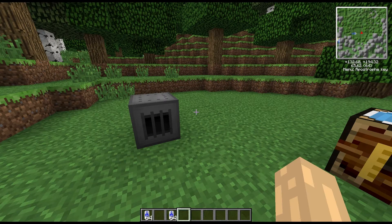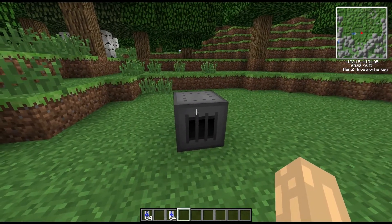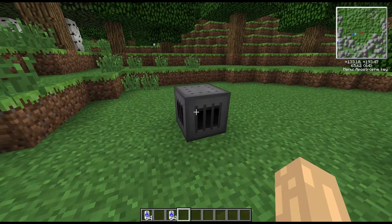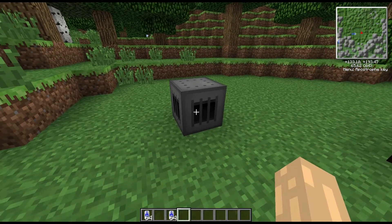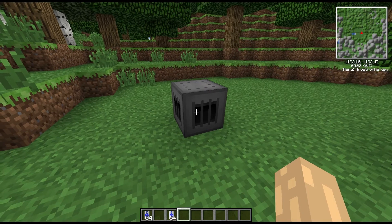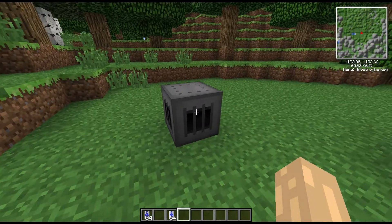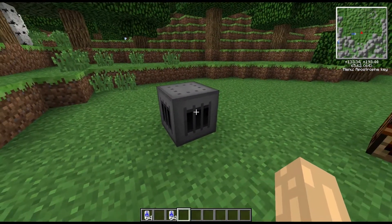Hi guys, welcome to another block spotlight. Today we're going to look at another firebox. Fireboxes are used with boilers and they're from Railcraft. This was added after I did my boiler spotlight — in the boiler spotlight you'll see the fuel-fired firebox in action, which uses regular coals, coal coke, and similar fuels to get heat into the boiler. This liquid-fueled one uses liquid fuels to do that.